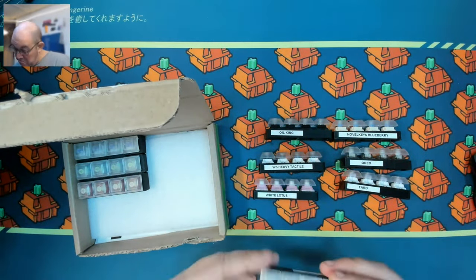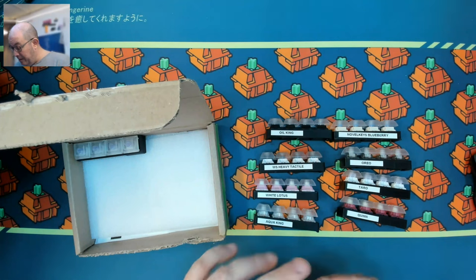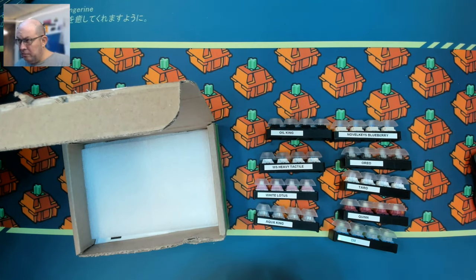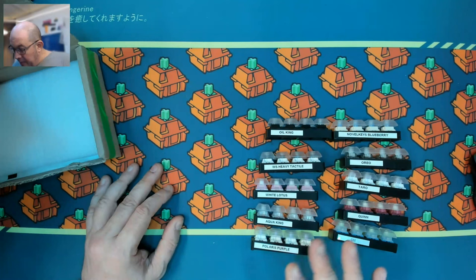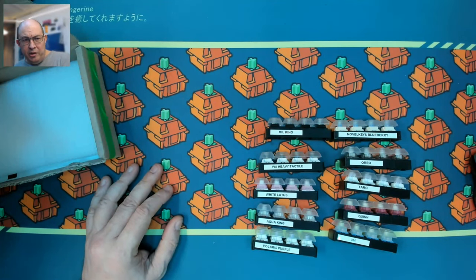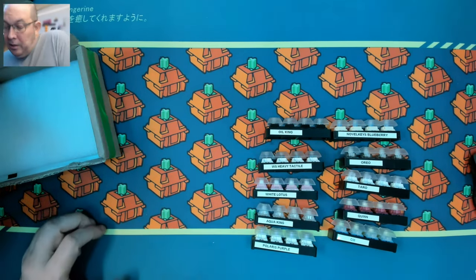I also tried the Oil Kings, which I'd heard about for a while; the Gateron Quinn, which I had not heard of before but found very interesting and might get; the Gateron Scam, another switch I hadn't had a chance to try; and the Polaris Purple, which I think is the first SP Star switch I've tried. So you get 40 switches total, all mixed, for ten dollars shipped to you. There's about a five-day window from when you receive them to when you ship them back.